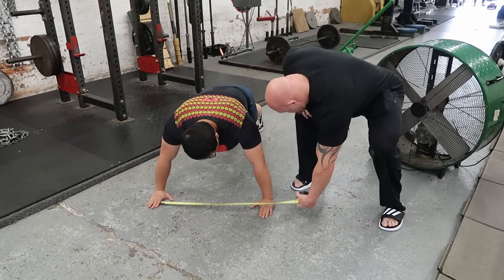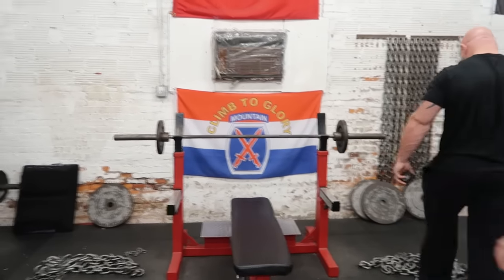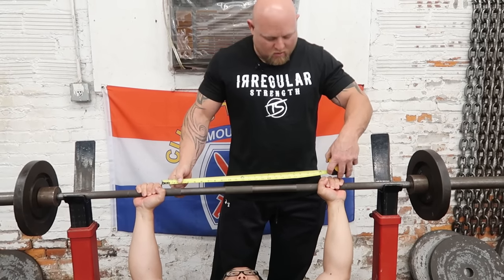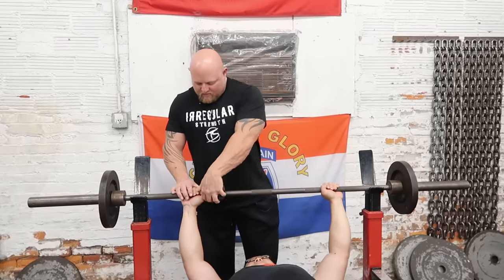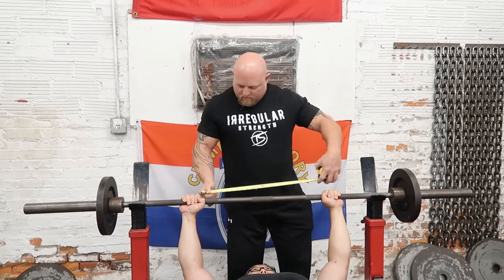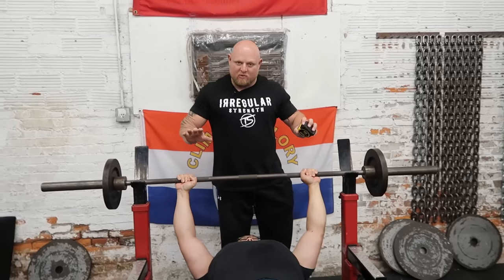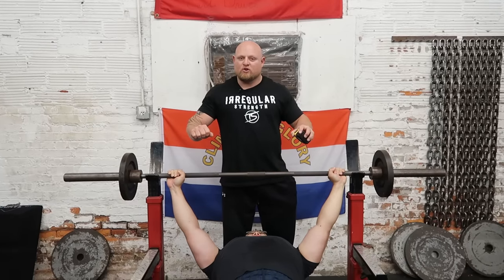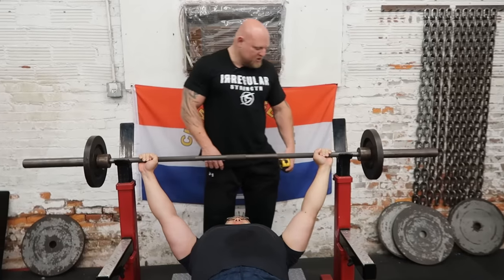We measure first finger to first finger — he's at 26 and a half inches in his push-up. We go back to the bench press bar to see how close we are. He's actually at 24 and a half inches on the bar, so his grip is just a hair narrower. We adjust to make it even, landing at 25 inches — only one inch difference from where he feels strongest in the push-up. You wouldn't want your hands all the way out at 36 inches. Your body knows where it wants to be to be strongest, and the push-up tells you that. Follow that in the bench press.